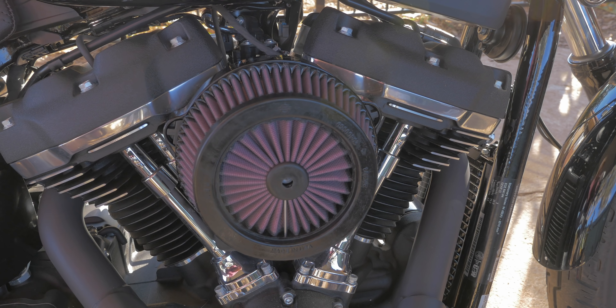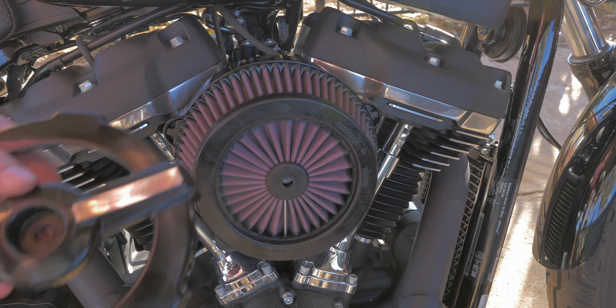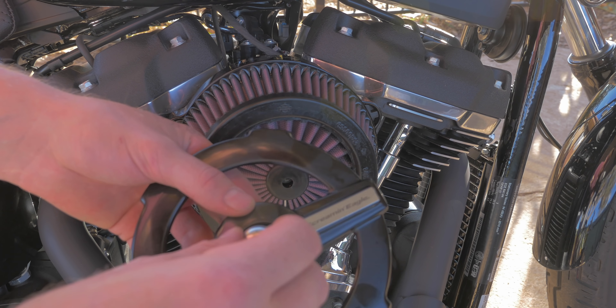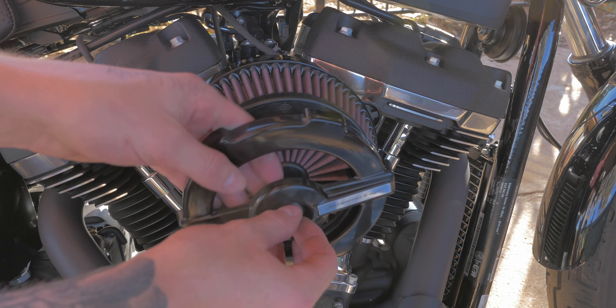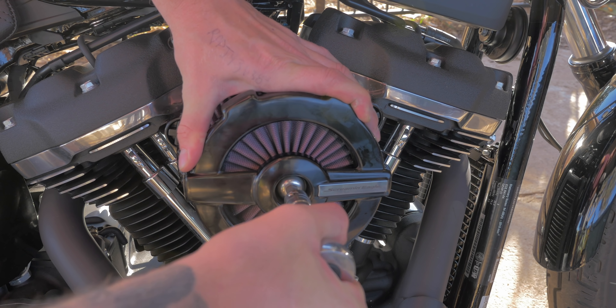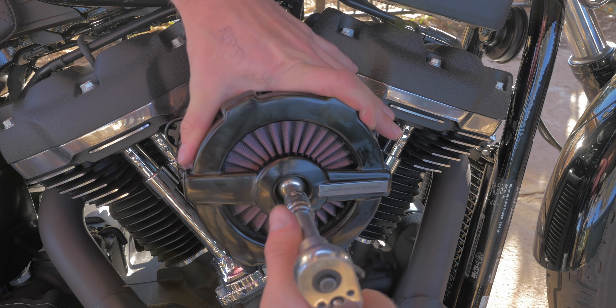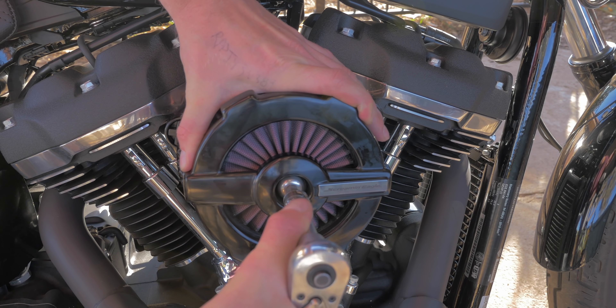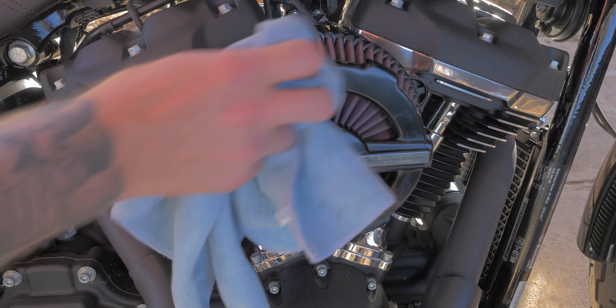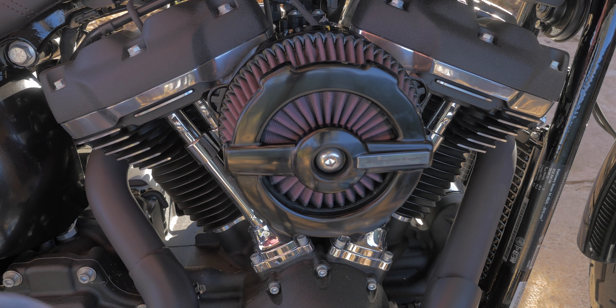I don't really like the look of that — I want the open look, so I'm going to put the spacer behind the ratchet cover, then the bolt through and straight on. Let's polish off all my fingerprints and stand back and have a look at it. I'll also sit on the bike and show you how close my leg comes to the air cleaner with the forward controls.